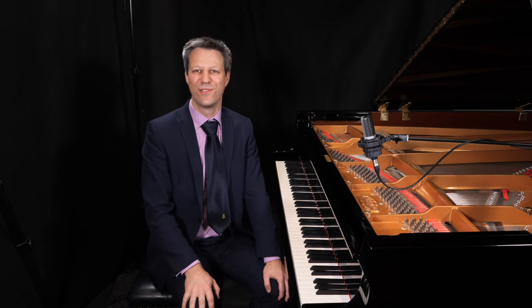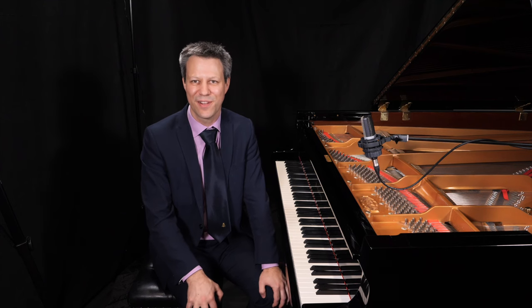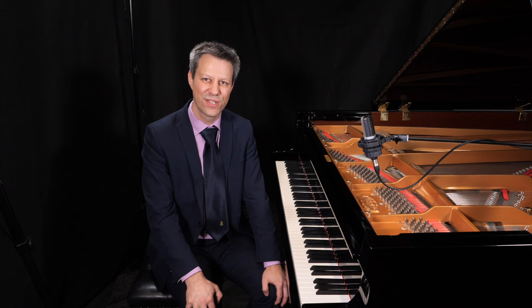I hope that those tips were useful, and if you want to learn more about the piece, purchase issue 134 of Pianist magazine, where you can read the articles on this piece and many other performances.